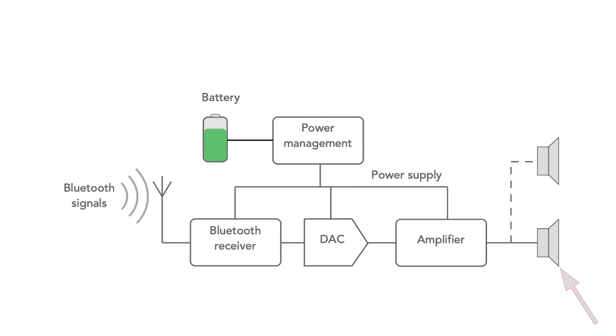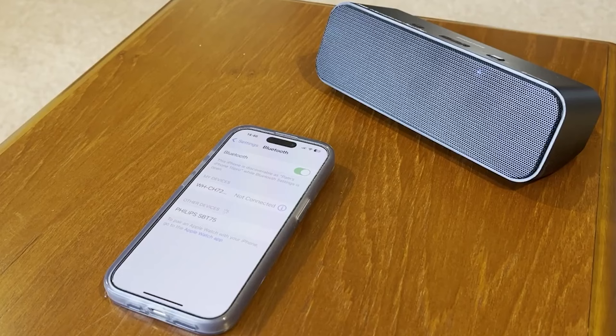Power is provided by the battery and a power management system to control the charging, on/off, and the other power management functions.